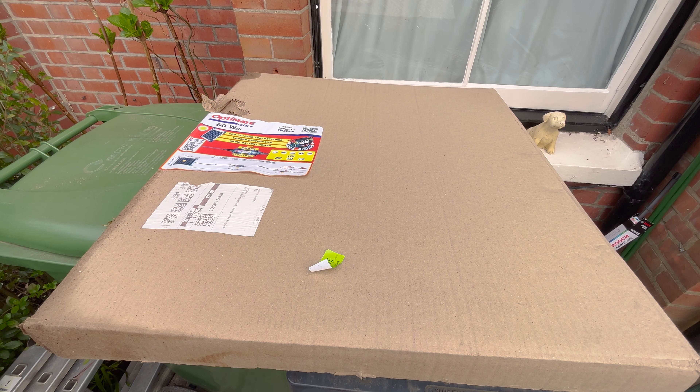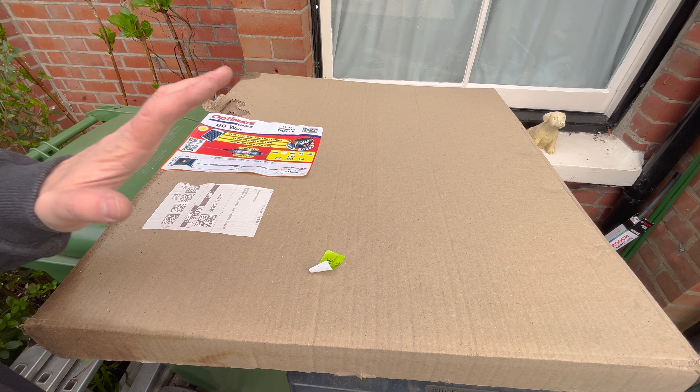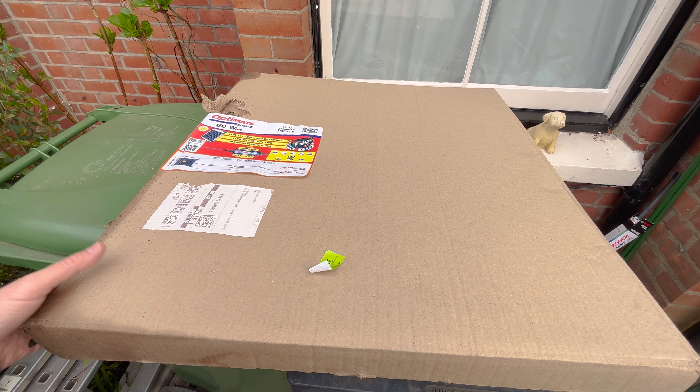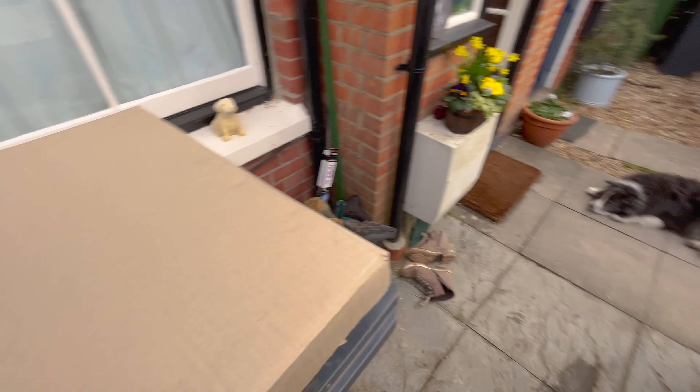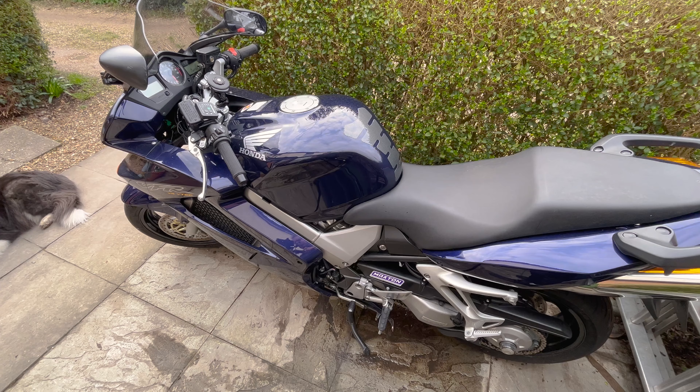I've ordered the OptiMate solar panel — a 60 watt one — and now I'm just going to do an unboxing video to show you what's inside, how it works, and connect it up to my motorcycle which is sitting here and is in need of an ongoing trickle charge.